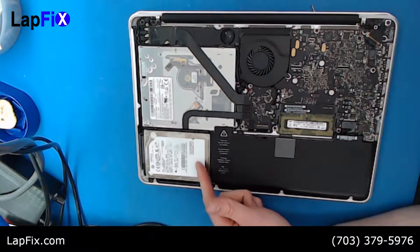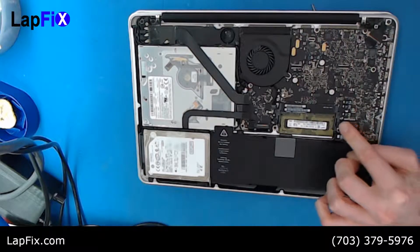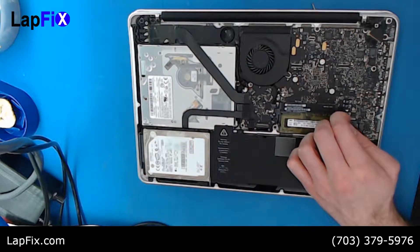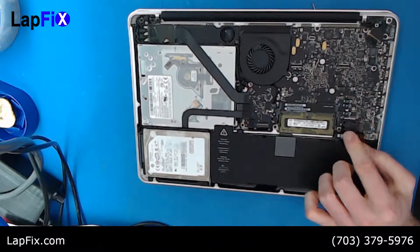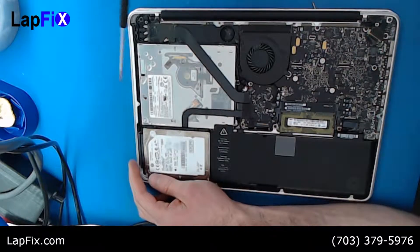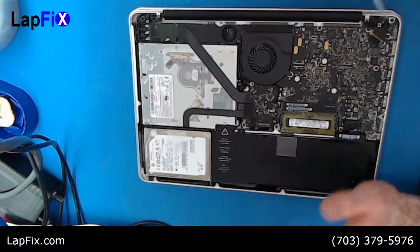It's a very typical issue for the hard drive to go bad — that's one of the first things that goes, along with the battery. So you always want to unplug the battery first. You can see it right here where it connects — just get in there a little bit and pop it up. We want to do that just in case you accidentally touch something on the board.